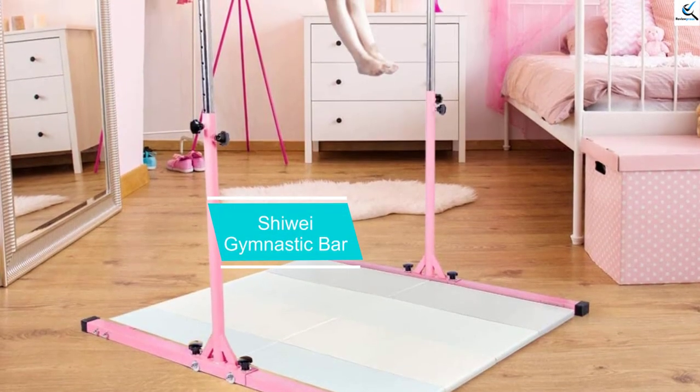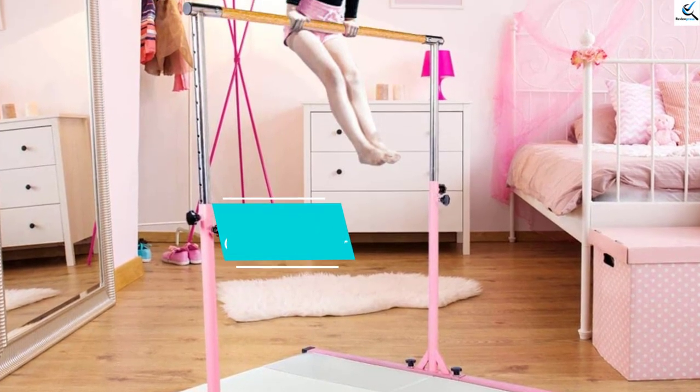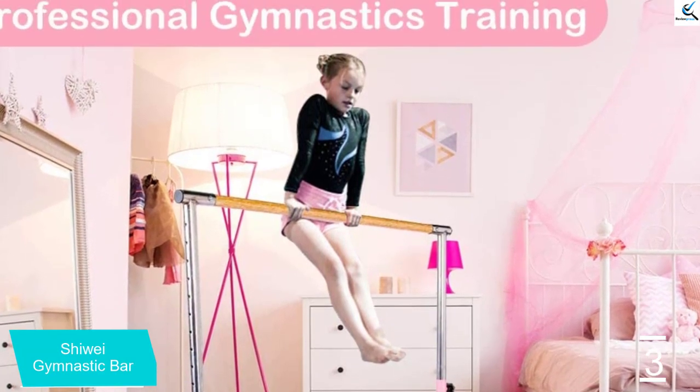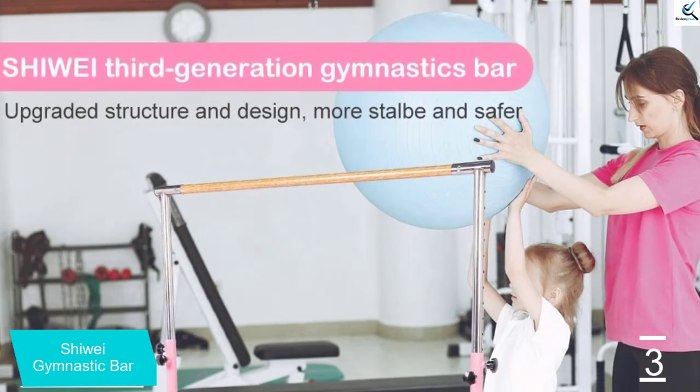At number 3, we have the Shoei Gymnastic Bar. The Shoei Gymnastics Bar allows kids to have fun without worrying about weight. It supports up to 330 pounds and can extend to 5 feet in height, so it can be used by almost any kid regardless of their weight or height.